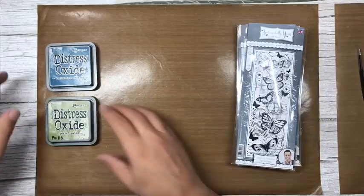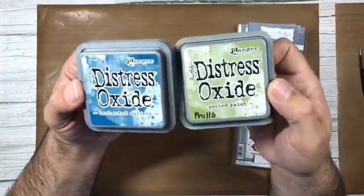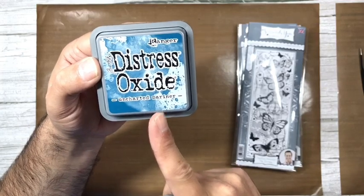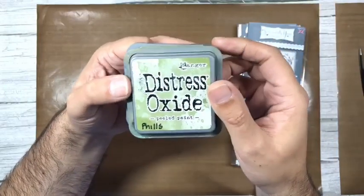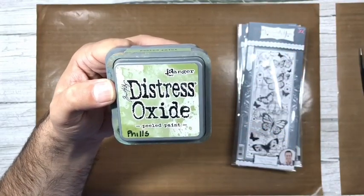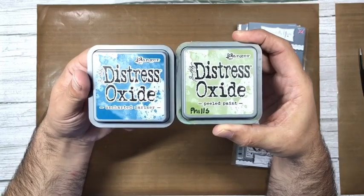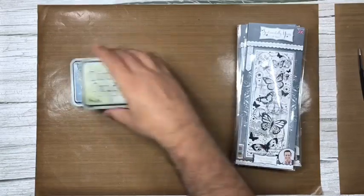For today's card I've chosen the gorgeous new color from the distress oxide range — uncharted mariner, a beautiful almost petrol blue color. I've teamed that with one of my favorite greens, peeled paint. I also love bundled sage but wanted a stronger color, so peeled paint is perfect. You can see they work really nicely together — that's all I'm going to use today.